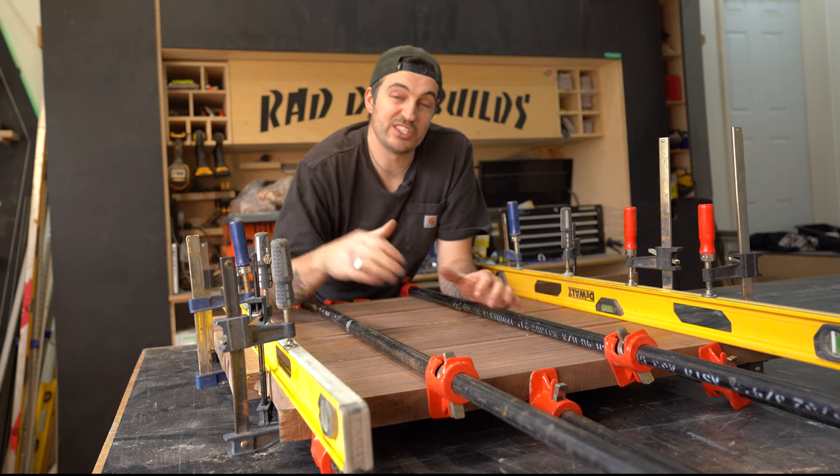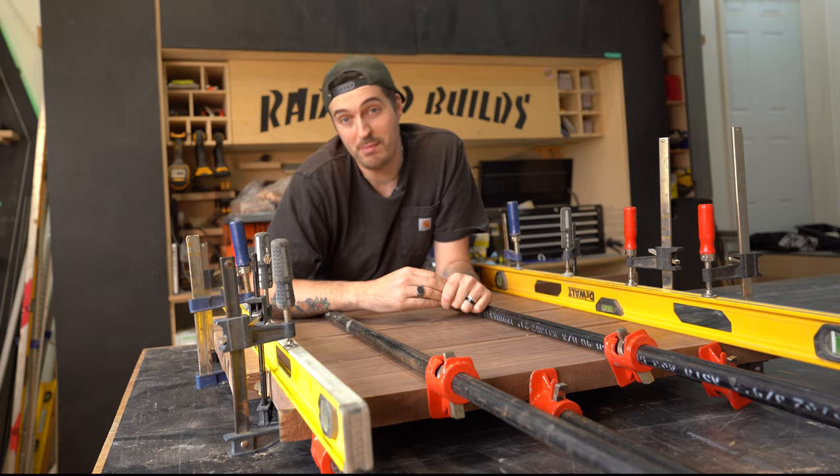Then I clamp it down nice and flat and let it dry for a few hours. Meanwhile, while I'm waiting for this to dry, I can use that time to make a start on the base.